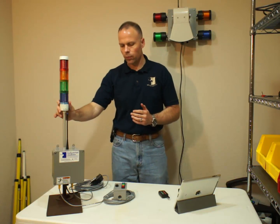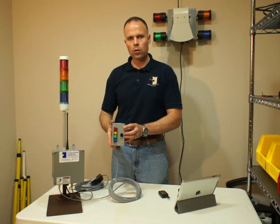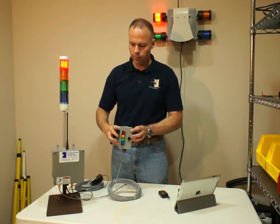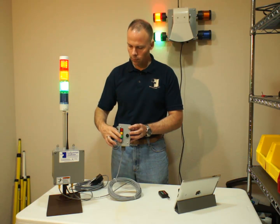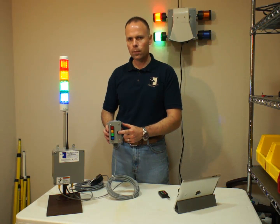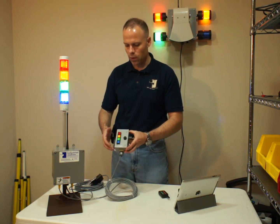This is one of our standard floor signal stations. I've got the standard switch box attached to it right now. With that, as you can see, you can turn on the individual lights, and you've got a tone cancellation that keeps the lights on but turns off the melody.